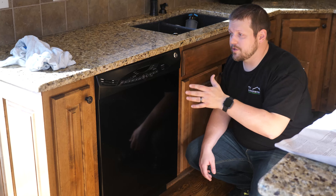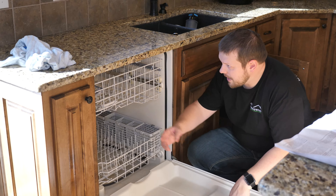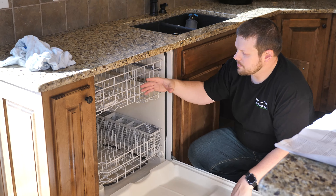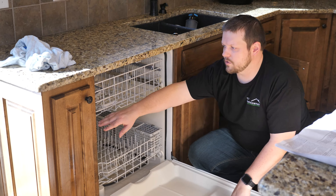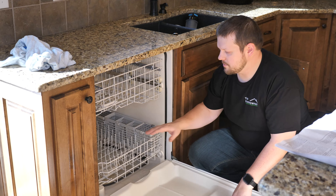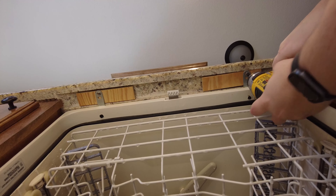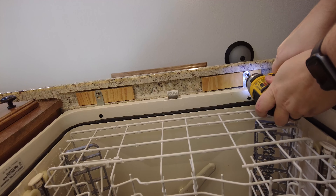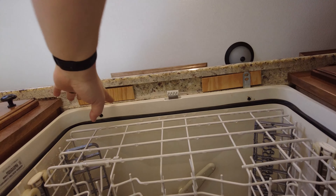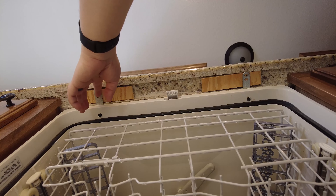The next step is to unscrew the dishwasher from its area. Open the dishwasher door — in our case, we've got some tabs that are used to hold the dishwasher in and screwed into the counter. In some cases, you'll also have some tabs on the side. What we just need to do is unscrew any visible screws to be able to slide this dishwasher out. In our case, we just have a couple at the top. You can see a couple of blocks of wood up here that were glued to this granite countertop to allow some area for the screws to be screwed in.